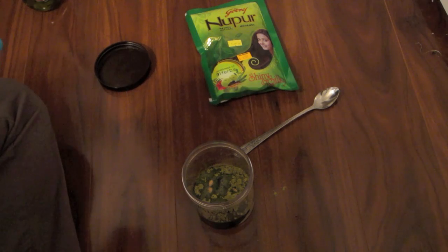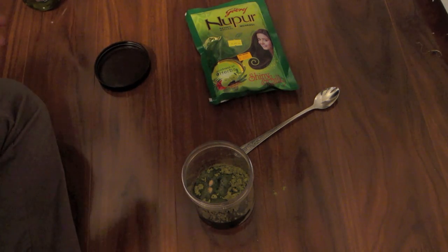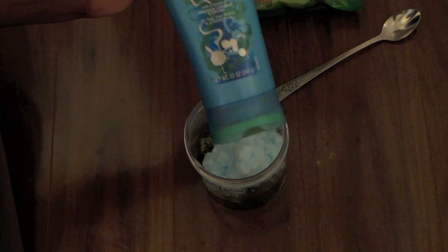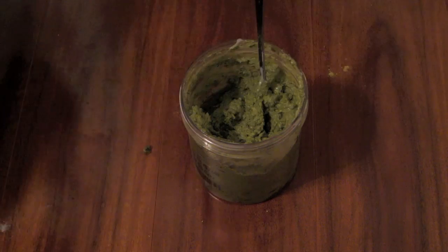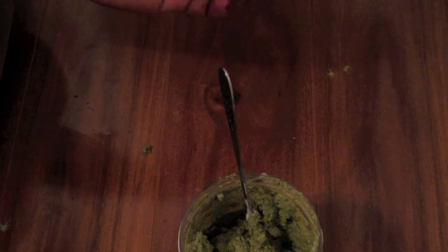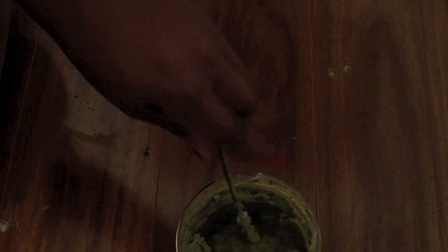Lastly, I'm going to fill up the container with conditioner — for one henna treatment, I'm using about half the bottle. Then I'm just going to mix it all together. Here's the consistency: it's rather thick, and that's okay if that's how you want it. But if not, I just take a little bit of water and add it to the mixture to soften and loosen it up. This also helps the henna expand, since you need a good amount to cover your whole head.